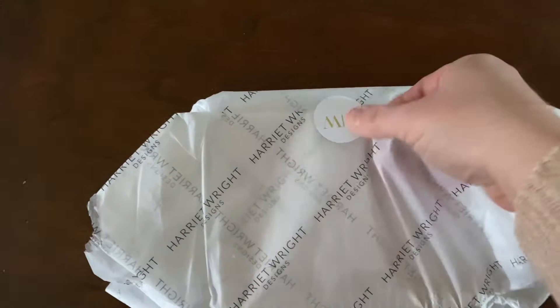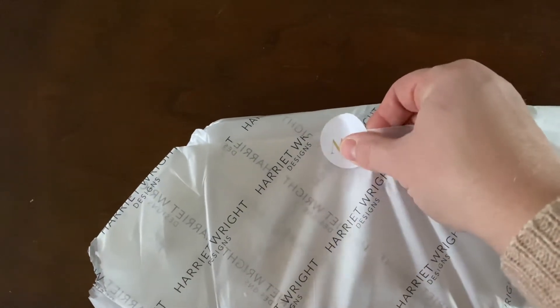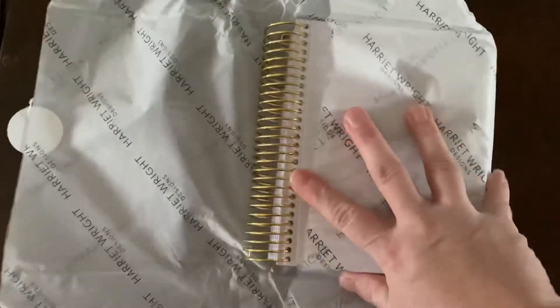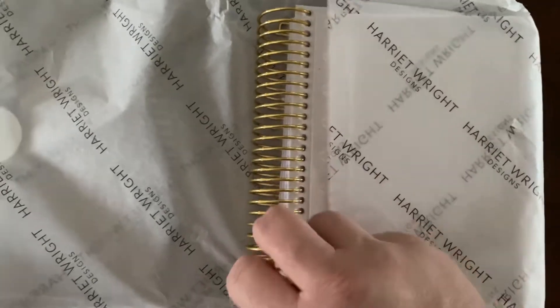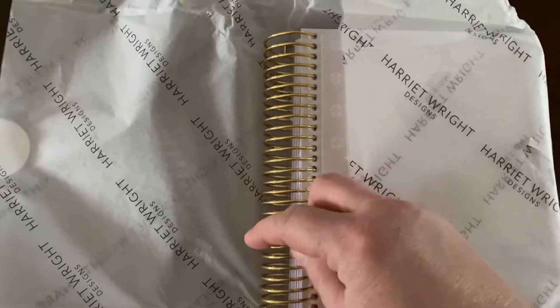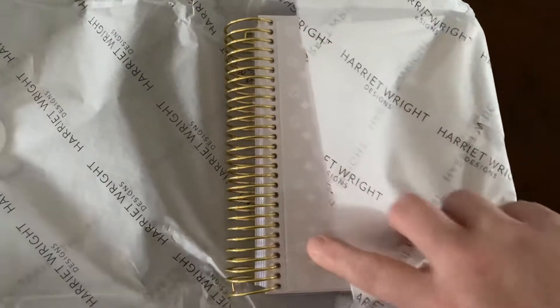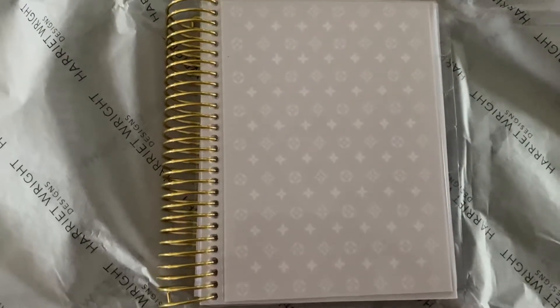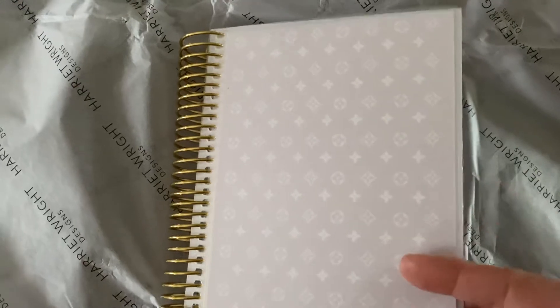I have yet to open it properly, so let's see. I ordered the gold ring, which feels really quite nice actually, and then I ordered the very girly and very pink front cover. Isn't that just gorgeous? I love it. It's a nice thick cover.